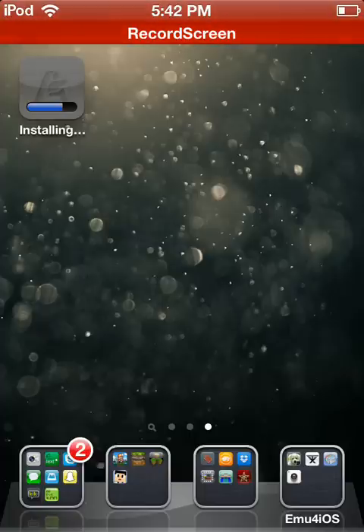Now it's installing. Come on, you can do it, little buddy. You can install it, little buddy. For the video.